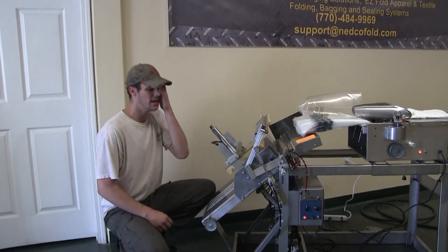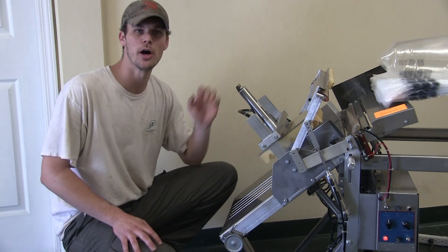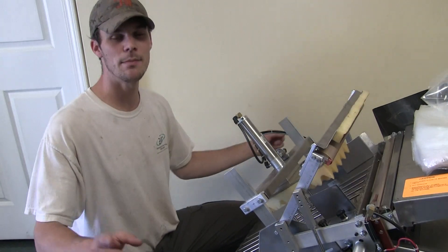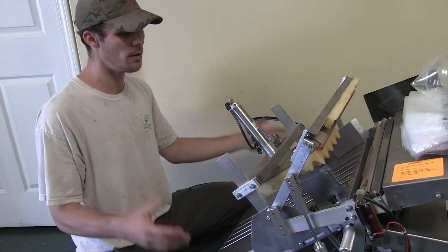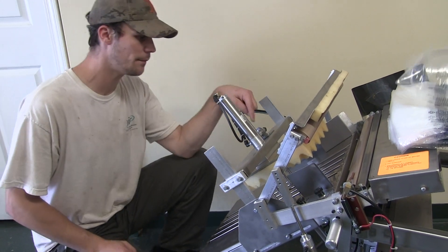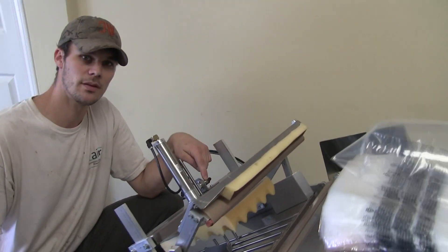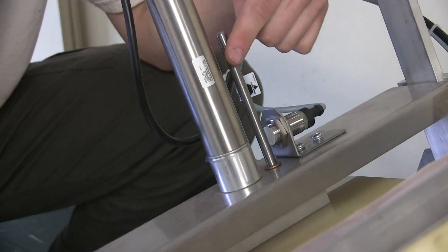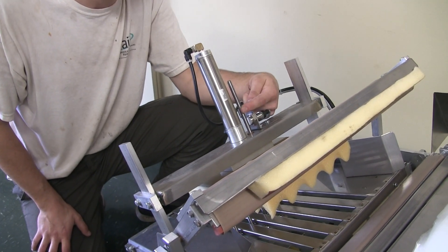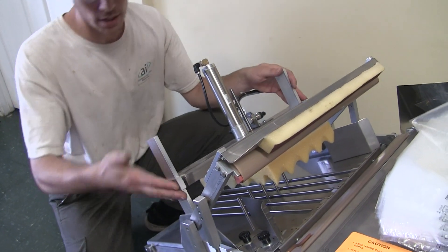The last thing I want to tell you — I have this happen a lot. Initial setup on a machine and people call me and say, 'My seal jaw's not coming down. Everything's working but the seal jaw won't come down.' I'm going to make your life easy and finish this video with this very problem. My seal jaw's coming down and what that tells me is I have a prox sensor over here — I'm pointing at it. I also have a bar. The only way this seal jaw will come down is if the prox no longer sees that piece of metal. If I have this set too low, let me show you.